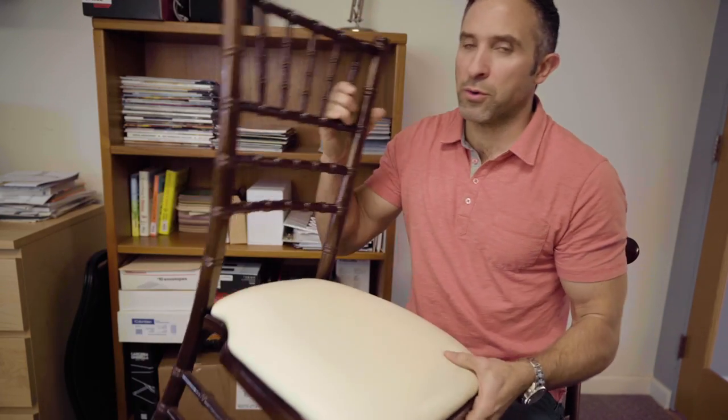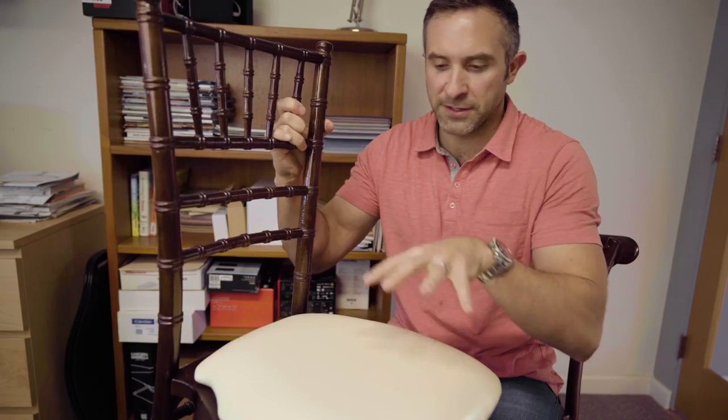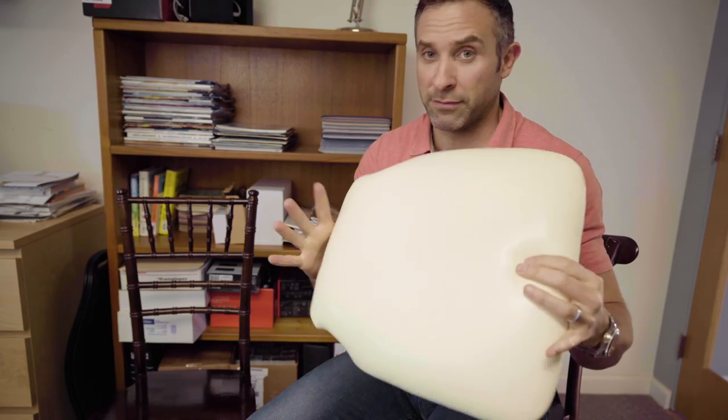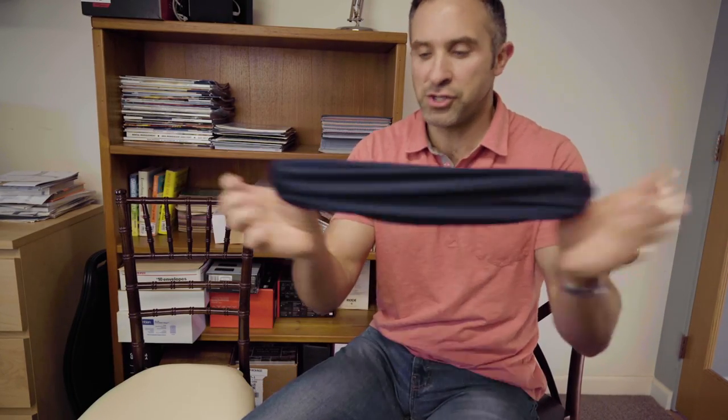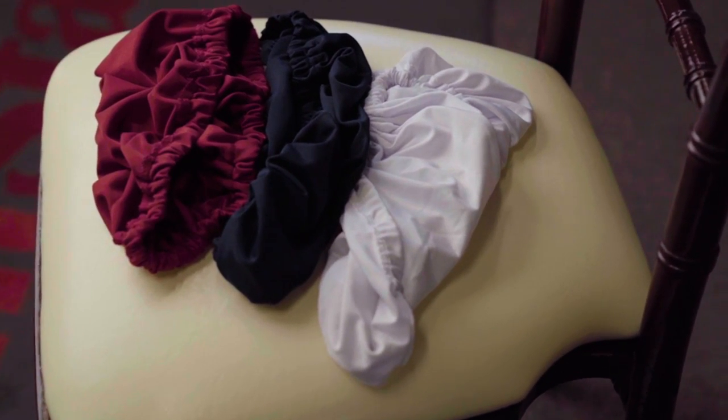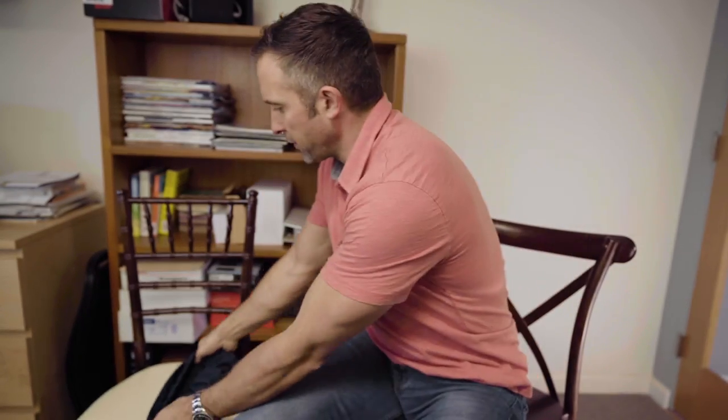To take this a step further — let's say you ordered fruitwood chiavari chairs with ivory cushions. But you had a bride or an event planner who wanted, say, navy blue cushions. In a lot of situations you'd either have to go to a linen company to have some special-made or, God forbid, have cushions done in navy blue. We have come to the rescue with spandex cushion covers. We have these things in a ton of colors — red, white, black, blue, green — I mean, you name it. I think there are like 20 colors. It's a very simple shower-cap design that fits perfectly around the cushions.